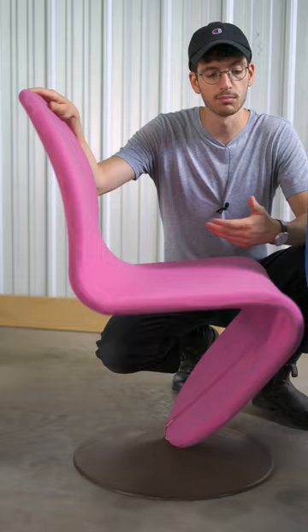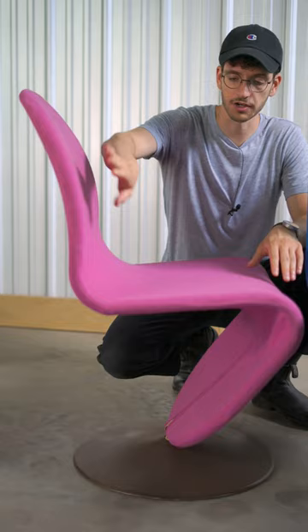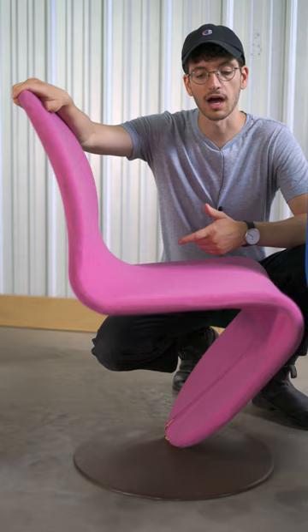This is one of about 10 different pieces that kind of share this S-shaped curved form. He made dining chairs, lounge chairs, high back chairs, some with arms — all different iterations of this same kind of overall shape.